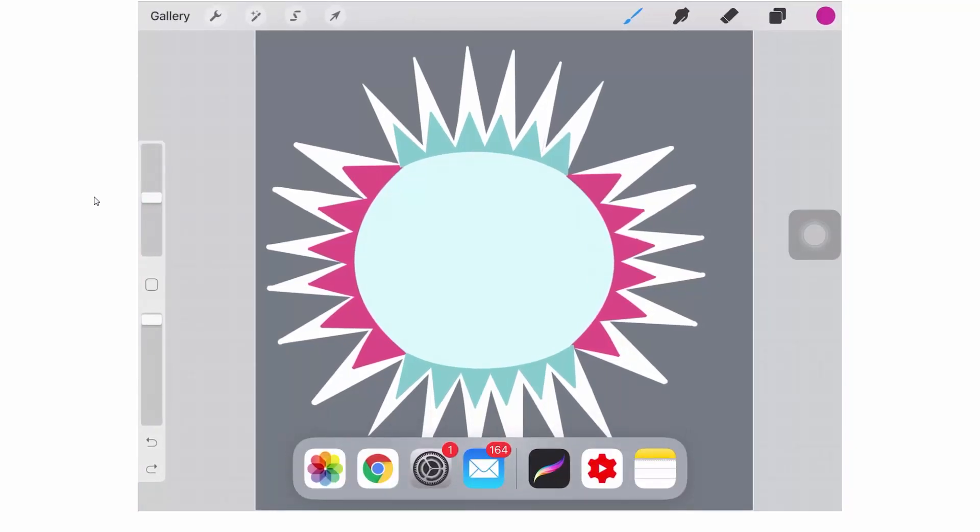It's just a finger gesture, and the more you do it, the more you'll get familiar with what pressure and where you need to be on the screen to bring the dock up into view. Once you've got the dock up, it's pretty much simplicity itself after this.